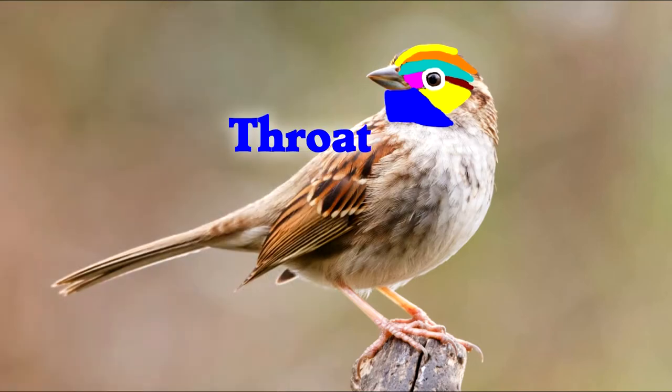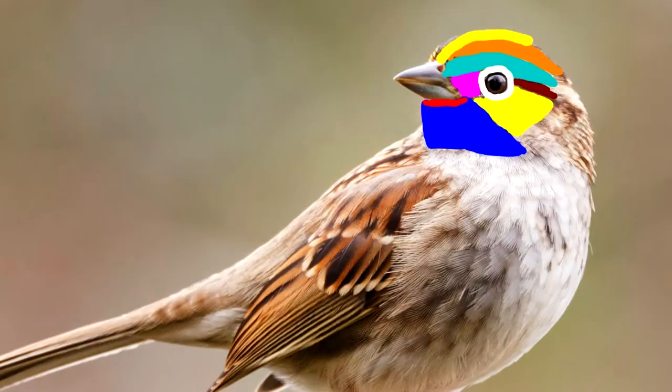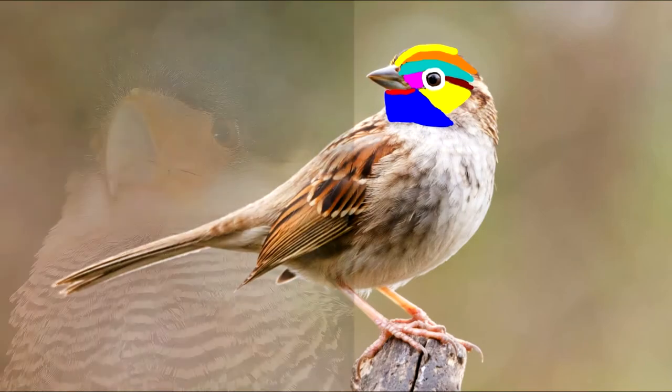Below the beak is the throat — this dark blue area that you see here. That would be famous on a bird like a ruby-throated hummingbird. The top of the throat, right below the beak, is the chin. Sometimes there will be an interesting patch of feathers here — I like the one on this caracara.